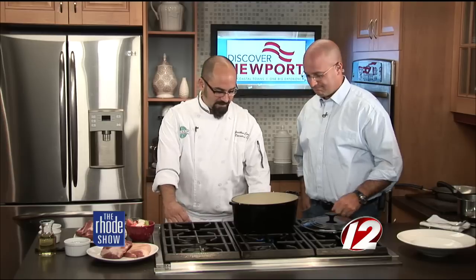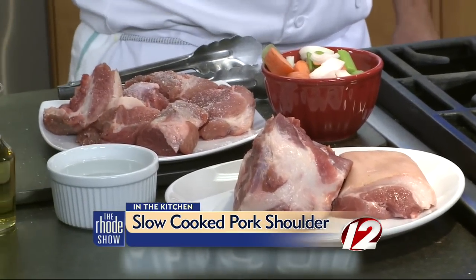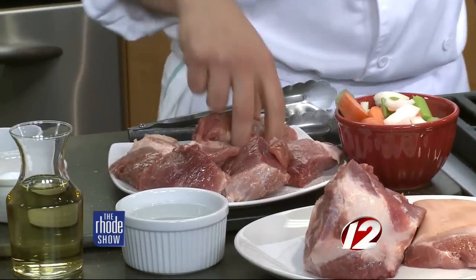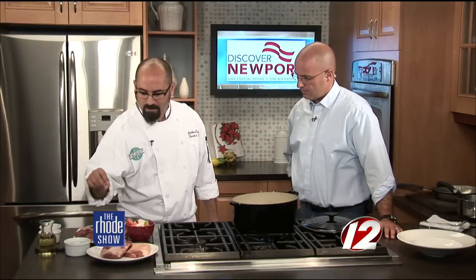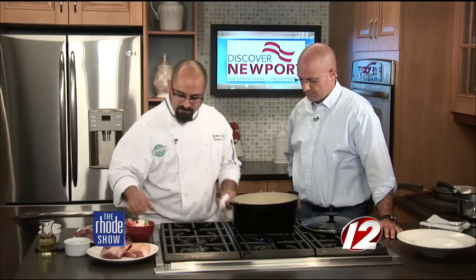We are back in the Roadshow kitchen. Chef Jonathan Camber from the Boathouse, we're going to get cooking now. What we did is we took our whole pork shoulder and took it off the bone into good two- to three-inch chunks. We're going to season both sides nice and heavily with salt and pepper — this is where you really start to introduce the bold flavors. Salt and pepper is really going to make this pork very, very tasty.